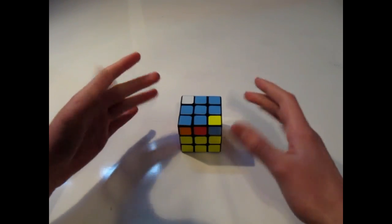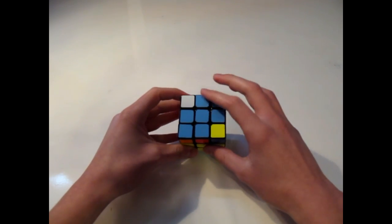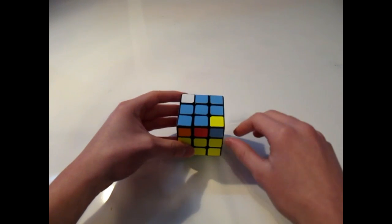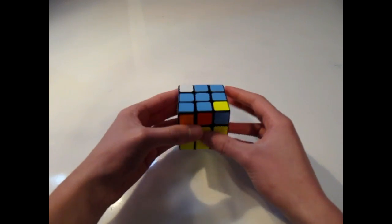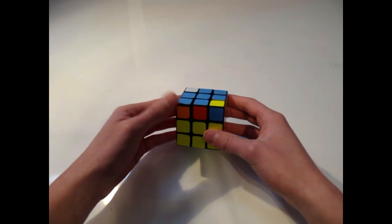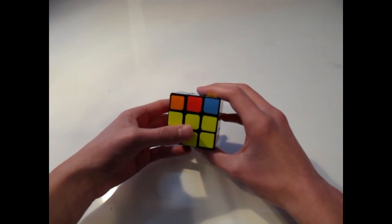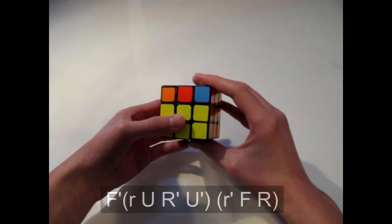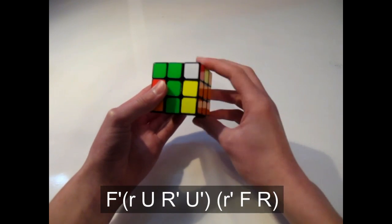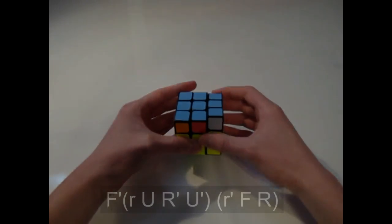This next case is called the bow tie — reasonably so, because it looks like a bow tie. You have the cross and two tabs opposing each other on opposite corners of the cube that are in the right place, and then two tabs facing to either side. Hold it with the bow tie having a solved tab in the bottom left and an unsolved one on the right. This one also contains the small r turn. The algorithm is: F prime, small r, U, R prime, U prime, small r prime, F, R.